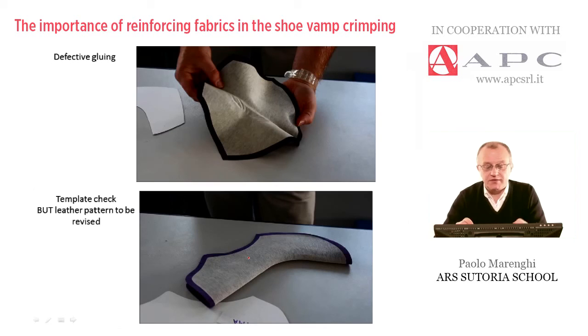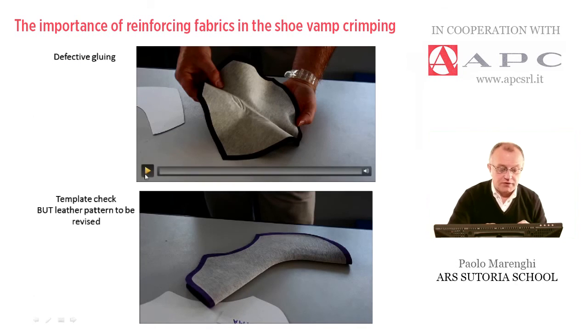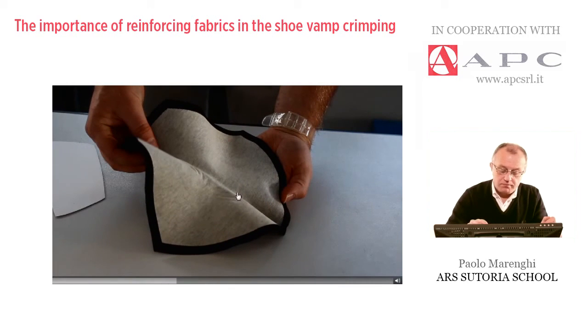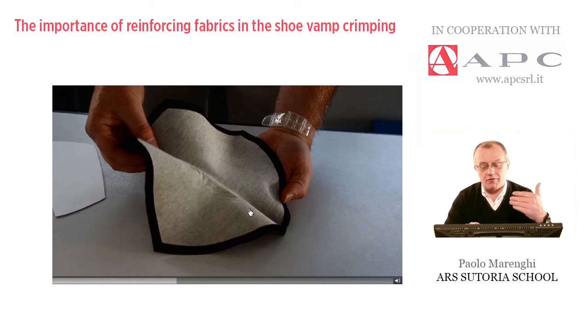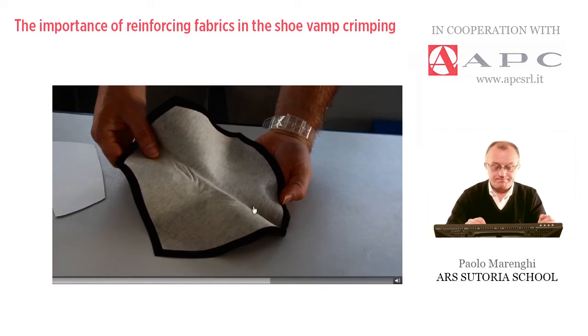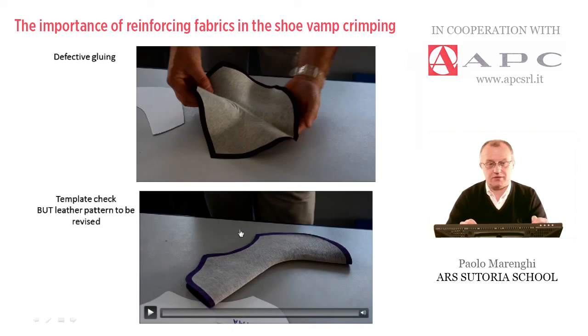Let's move on to some other details. I would like to show you the problems given by a defective gluing. This comes generally because of an incorrect temperature, or maybe because the pressure wasn't enough, or because the contents or ingredients of the leather repel the glue. So the crimping is done, but it's completely defective.